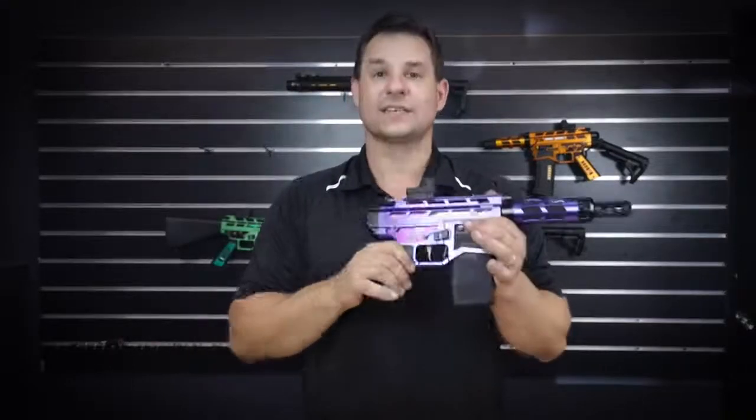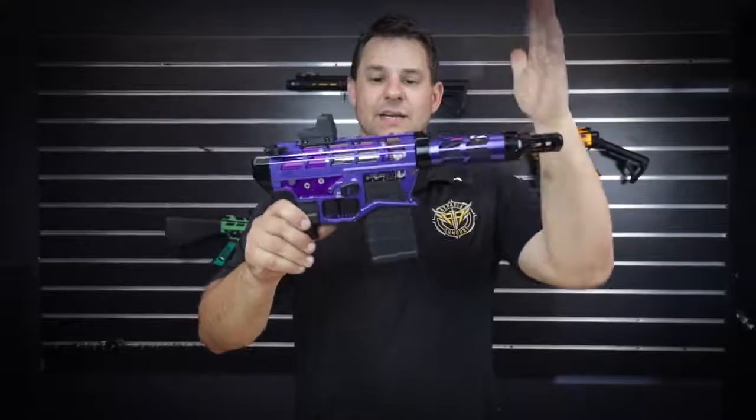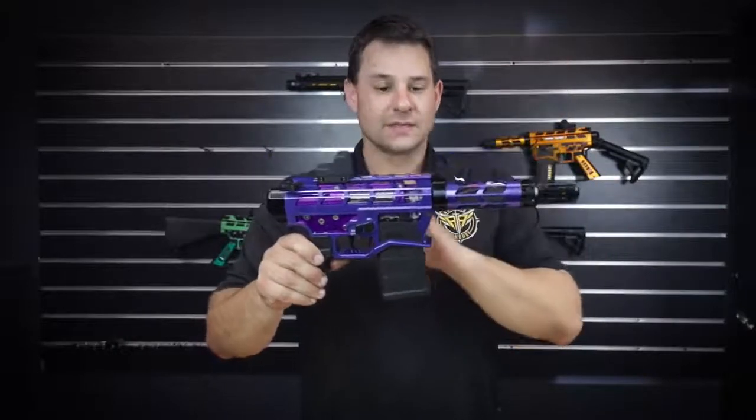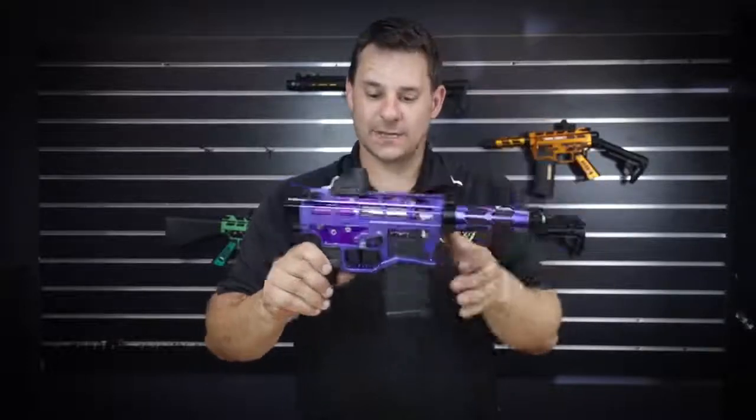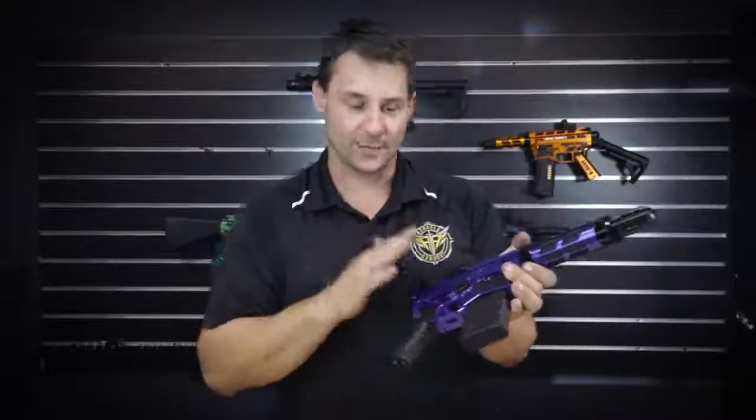This one is a Scythe Split 7075 CNC gearbox, obviously inside the purple Chimera. CNC adjustable T-piece, and we have the Aztec Innovations super strong, insanely strong polymer piston.